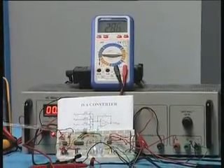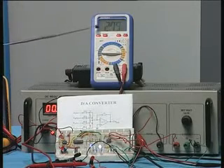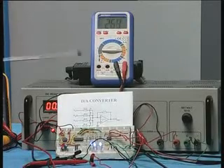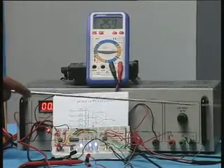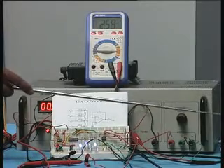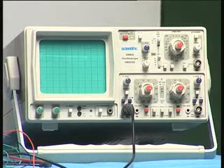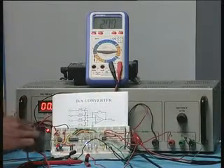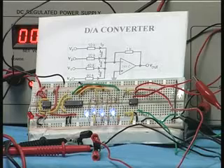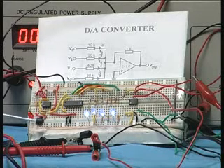Because the counter is going in sequence, the output voltage keeps increasing up to a maximum and then comes back to 0. To observe this on an oscilloscope, we have taken the output of the summing amplifier and connected it to the oscilloscope. To increase the speed, I am removing the earlier 100 microfarad capacitor and replacing it with a 0.1 microfarad capacitor.